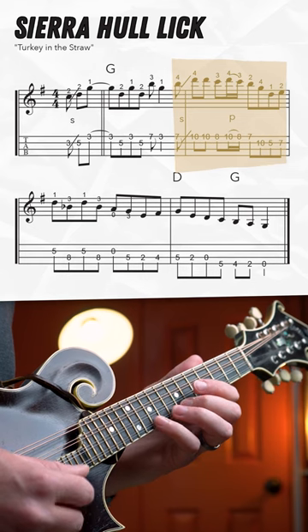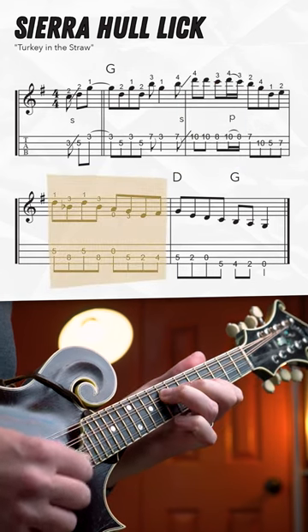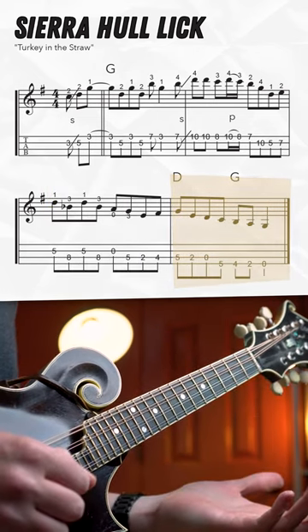A crazy little pull-off there with your pinky from the 10 to the 8. Using that open string to get down to the first position, all the way down to your low G.